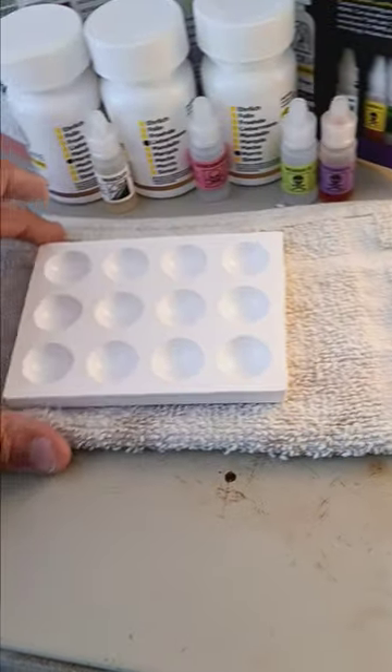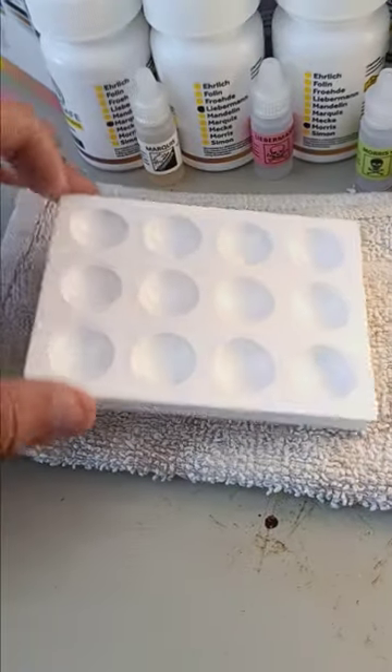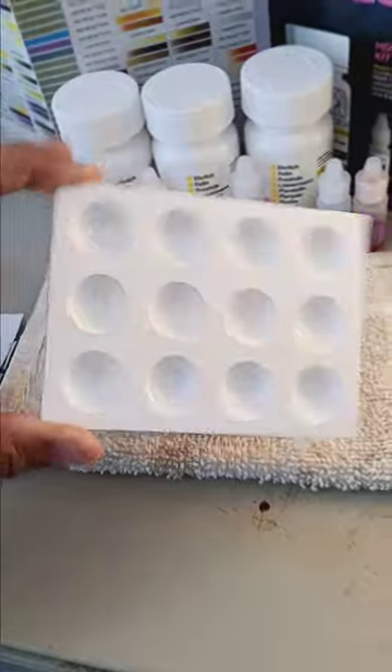Now, moving forward, I decided to pay the extra $10 or $15 — can't remember exactly — and go ahead and get the little lab plate. I like it. Simple, nothing crazy.